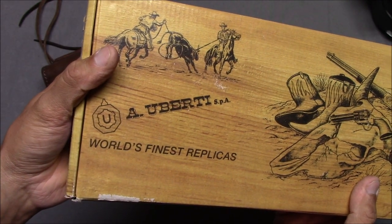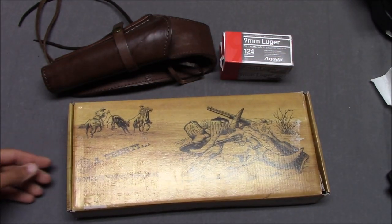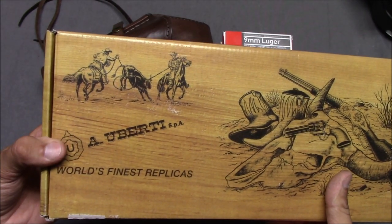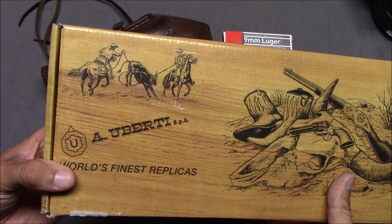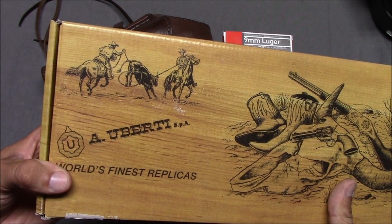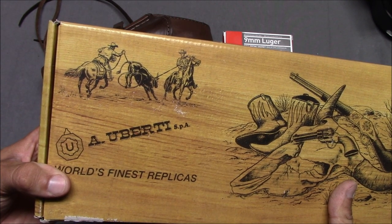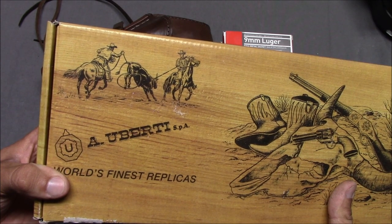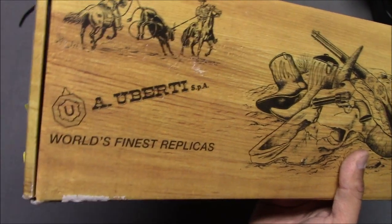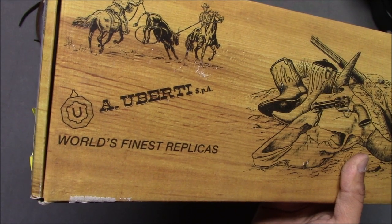Uberti — world's finest replicas. I guess that's true because they're the only manufacturer of replicas. My understanding is both Pietta and Uberti are owned by the same company — they're all owned by Beretta. Beretta owns Uberti, Pietta, Benelli, Franchi, and Cimarron and Taylor's get their guns from those companies. So Beretta owns everything, making them the world's finest makers of replica Old West revolvers.